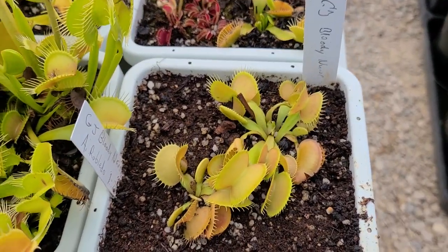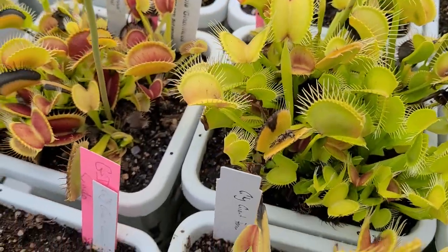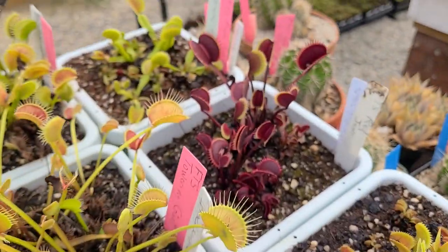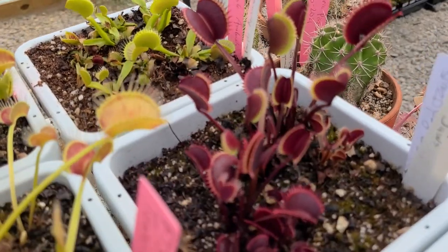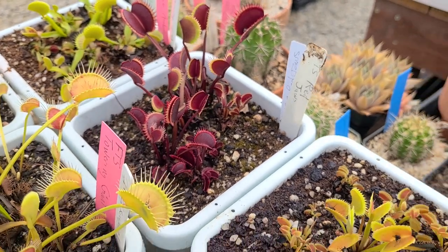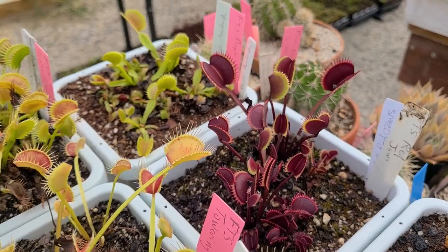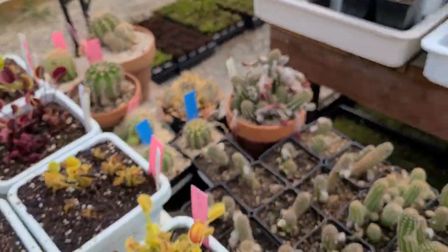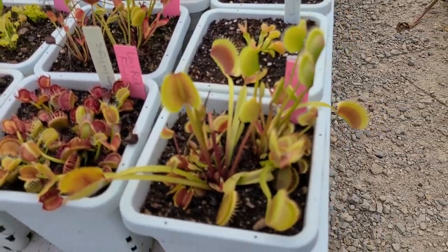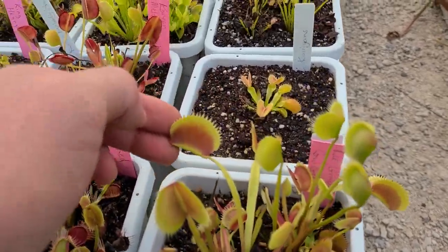Bloody Nurse — got one from Matze and one from Adrian. Got that one started in tissue culture this year, so we should have some of those coming up soon. Here's one of our newer creations: FTS Red Jaws. Hope to have some of those to offer. It's basically like a Jaws plant but red. Some Red Jaws. Some cactus. La Grossa Gigui — not looking stupendous but doing pretty well. Those are pretty decent-sized traps.